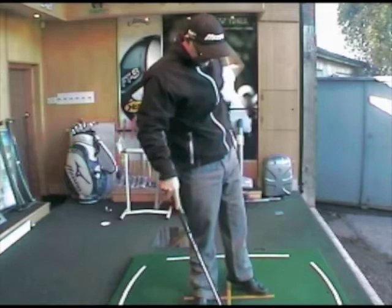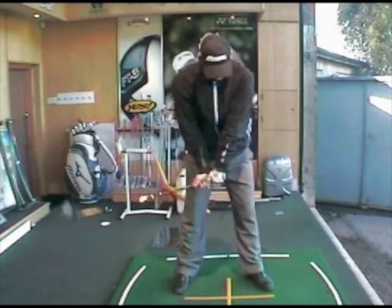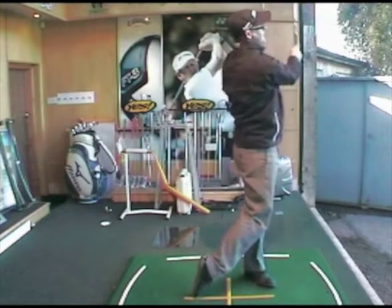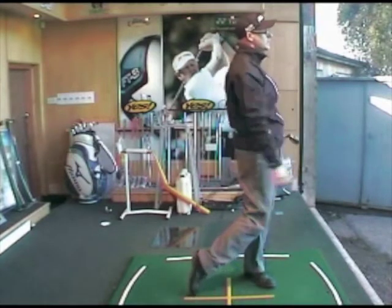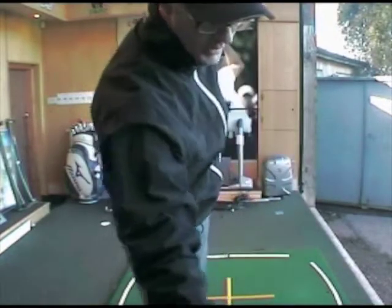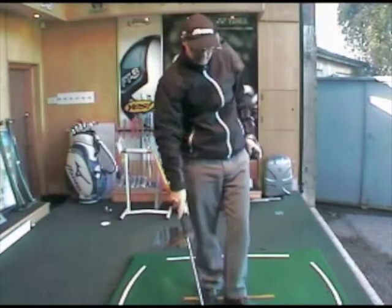Ball speed: 105.6 miles per hour. So 106, 105. Let's give it one more hit. Okay, that was a nice hit — this club just fires, it really springs off the face. Ball speed: 106.2 miles per hour. So consistently around 106 with the TaylorMade 2.0.